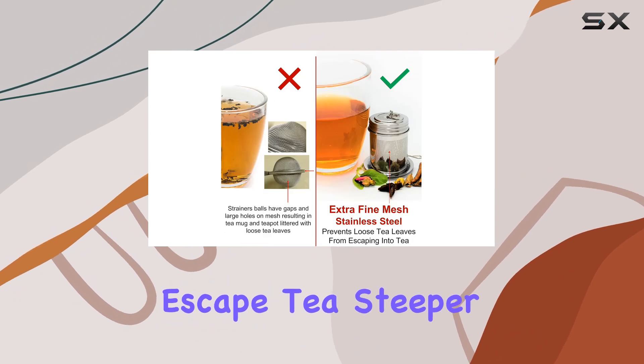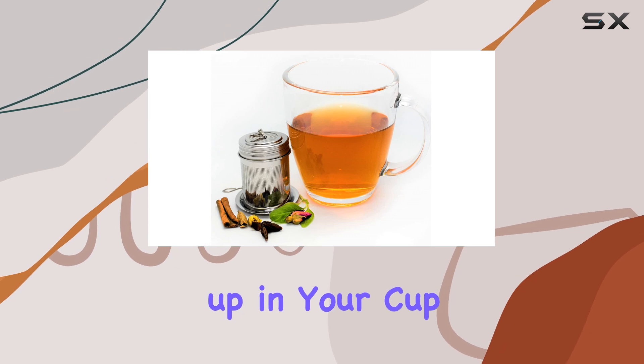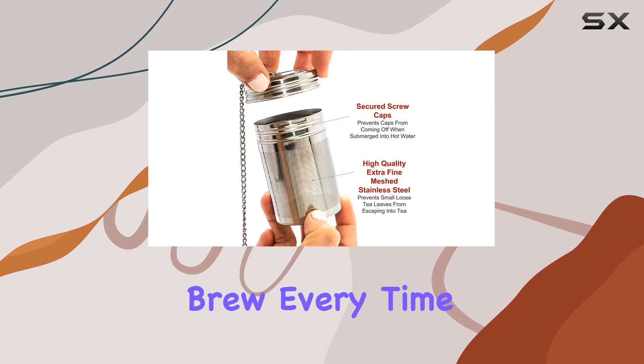What sets the Urban Escape Tea Steeper apart is its extra fine mesh, ensuring no pesky loose tea leaves end up in your cup. It's all about that clear, golden brew every time.